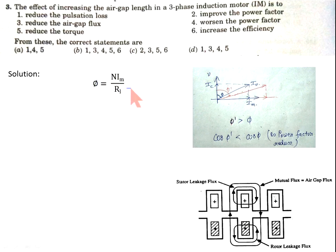Now come to the solution. The air gap flux is given by NI_m/R, where I_m is the magnetizing current and R is the reluctance. If we increase the air gap between the stator and rotor winding, the reluctance increases. Due to increased reluctance, flux is constant but magnetizing current increases. Due to the increase in magnetizing current, the power factor angle increases, and taking the cosine of this angle, power factor will decrease — so power factor worsens.